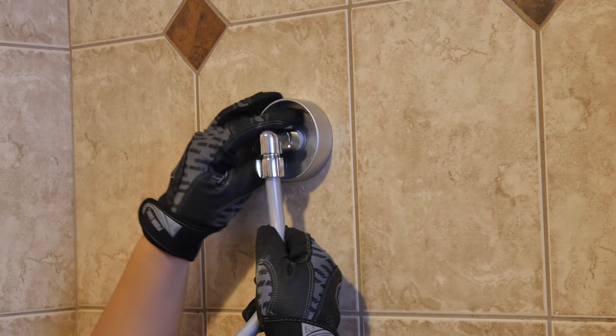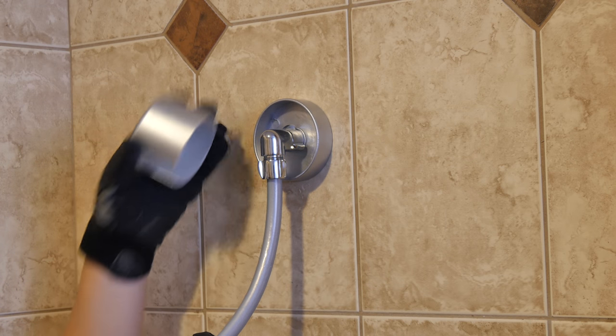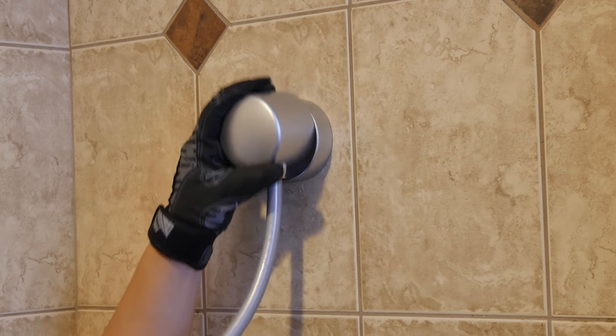Join the elbow connector and main PVC pipe assembly to the brass extender joint and tighten firmly. Install the shower head connector cover.